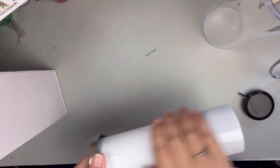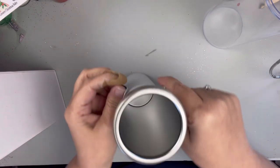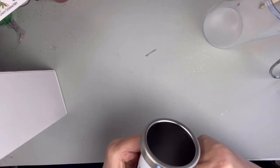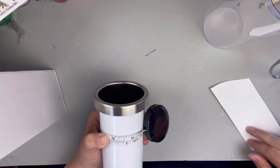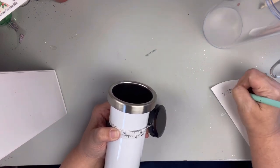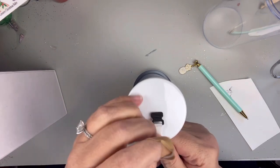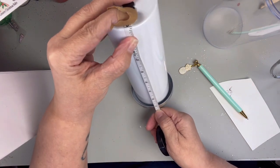So the first thing I'm going to do is measure around and how tall this is. Even though it is a 20 ounce, the dimensions are a little bit skinnier than your typical sublimation tumbler. I do believe I did the dimensions of 7.75 by 7.5. And I'm not worried about the bottom because you're not even really going to see it.